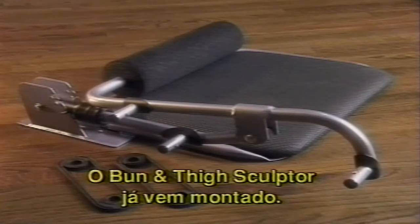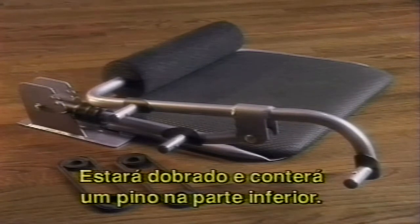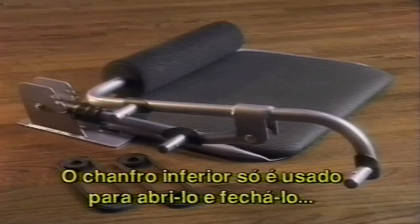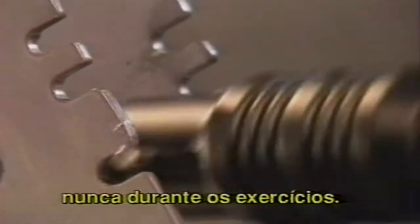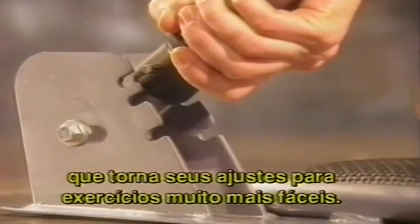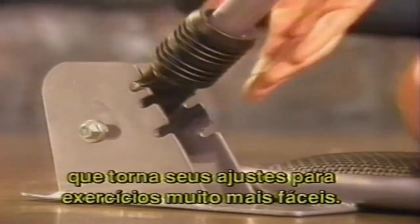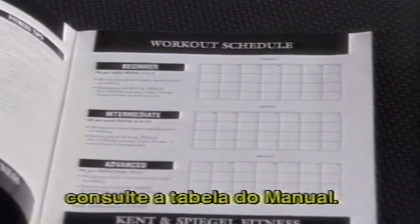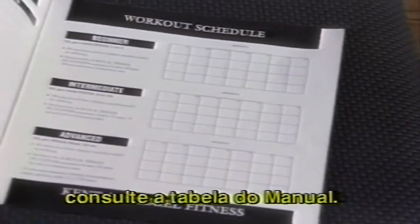Your Bun and Thigh Sculptor comes fully assembled right out of the box. It will be folded flat with a metal locking pin in the bottom notch. Remember, the bottom notch position is only used for folding and unfolding the unit, not during exercise. Your Bun and Thigh Sculptor features a new locking mechanism that makes adjusting the unit for different exercises quicker and easier than ever. For the number of sets and repetitions, refer to the workout schedule in your owner's manual.